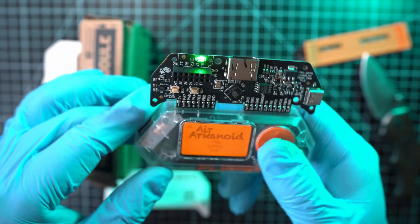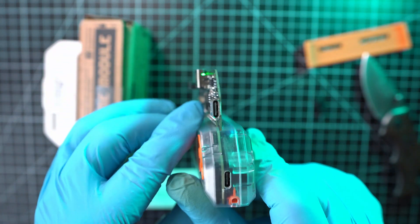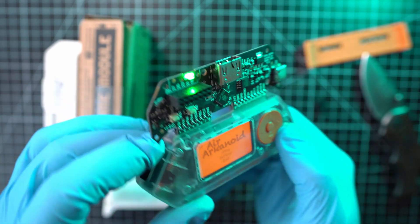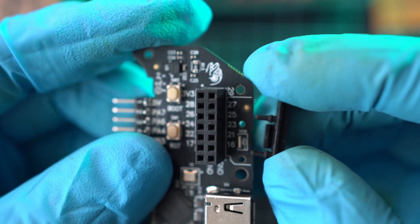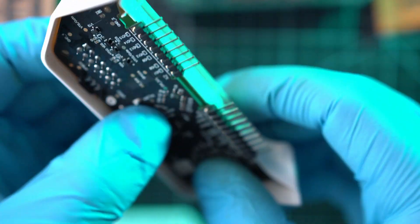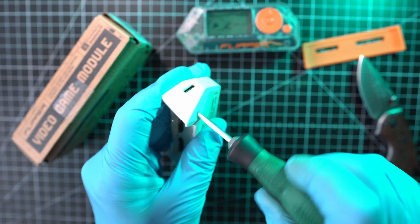Now I will put it back together. Oh man, it looks cooler without the cover. The rubber thing goes back on and needs to fit properly on the LED. Now it can go back into the cover and the four screws will go in as well.